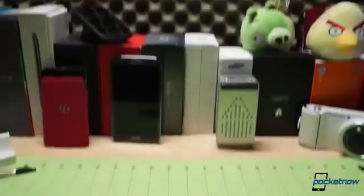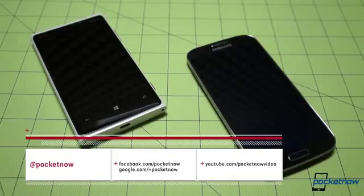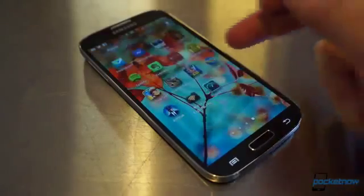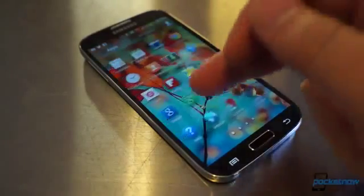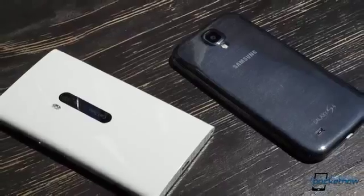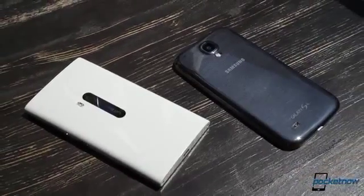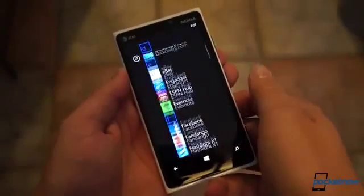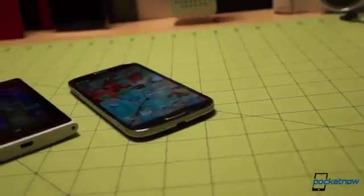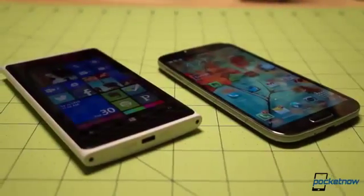We've already reviewed the Galaxy S4 and run it through an extensive battery of comparisons. Visit pocketnow.com, subscribe on YouTube, and follow us on social media. We're using the American Sprint variant here, the L720, instead of the Octa-Core i9500, but even considering that, it almost seems like an unfair comparison. The Galaxy S4 is fresh out of the factory, while our AT&T Lumia 920 was released back in November. Still, for now, it's the cream of the crop as far as Windows Phone goes, and if someone was trying to choose between the top of the line of Windows Phone and the top of the line of Android, this would be a relevant comparison. So, let's dive in.